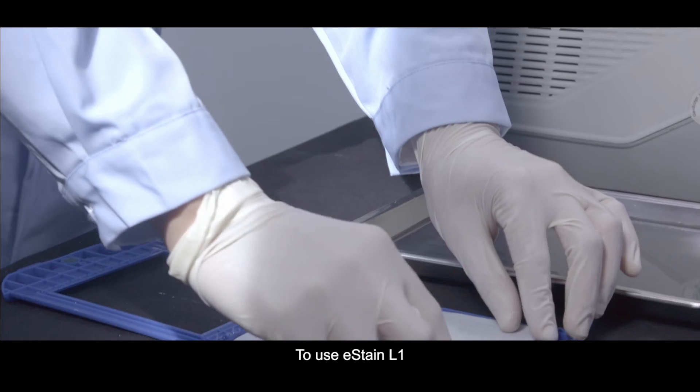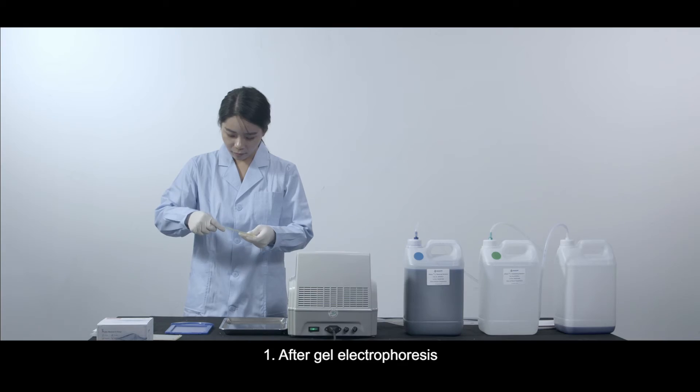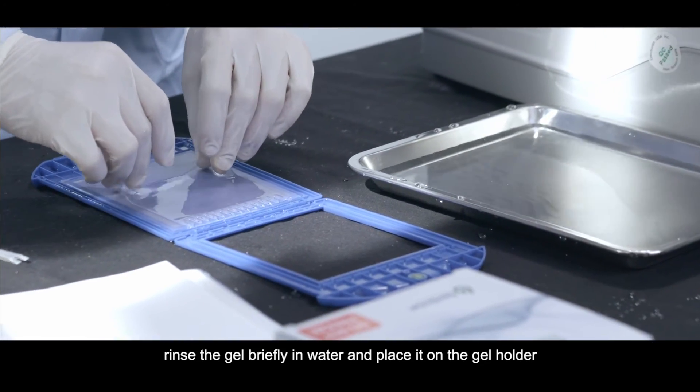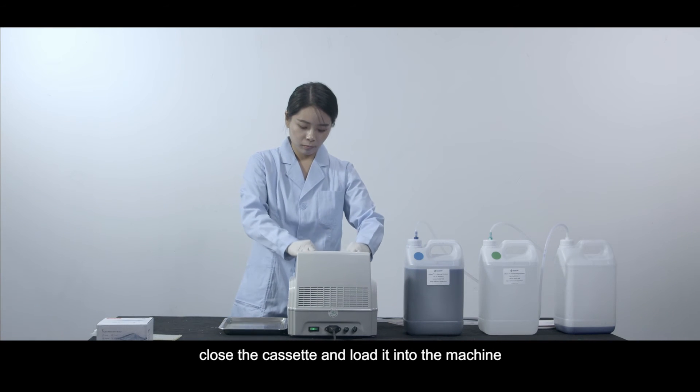To use E-Stain L1, simply follow three easy steps. Step 1: After gel electrophoresis, rinse the gel briefly in water and place it on the gel holder. Add a pre-wet filter paper onto the gel, close the cassette, and load it into the machine.